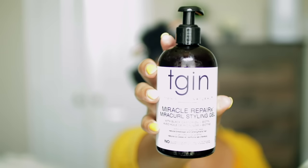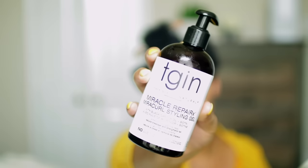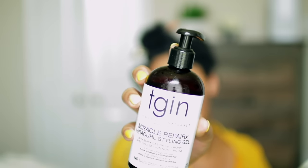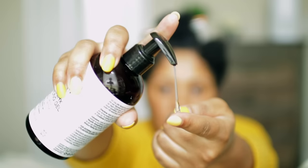Usually I use the brown Eco Style gel or Fantasia gel. This is a clear gel and it has biotin and black castor oil in it, which is great for my postpartum shedding.